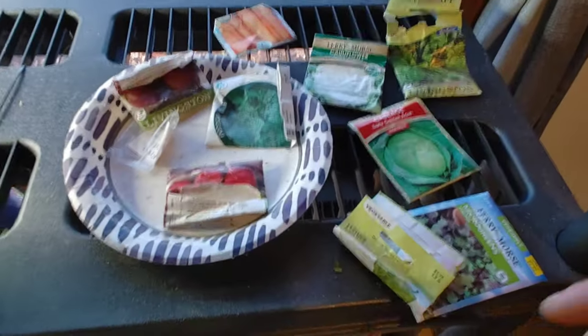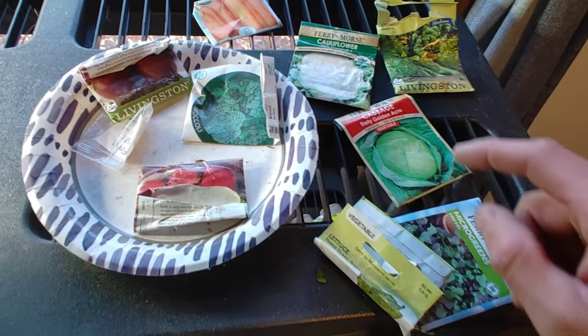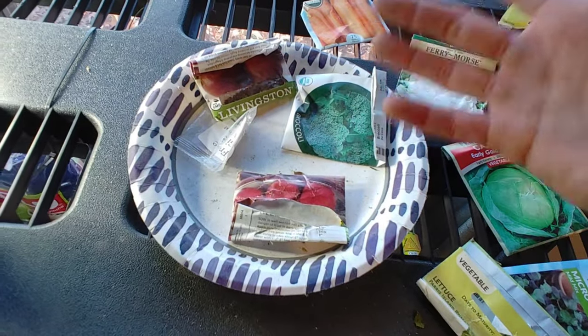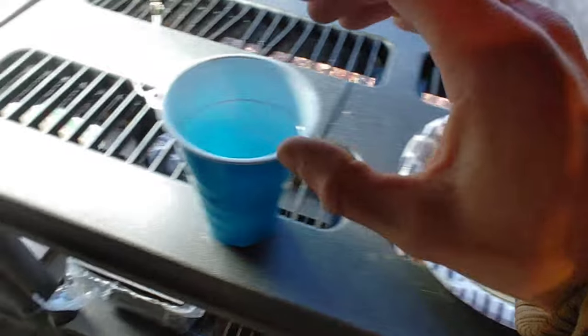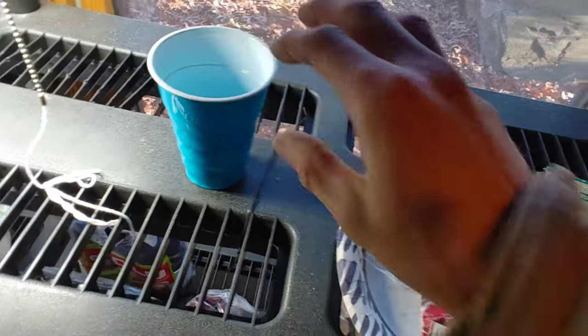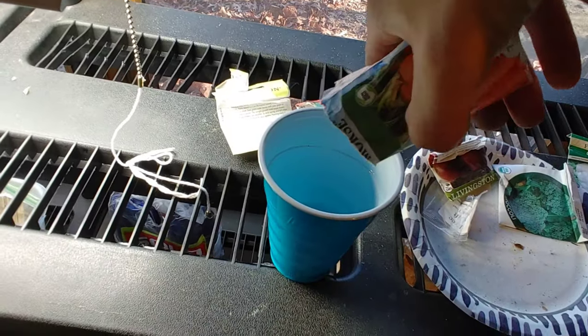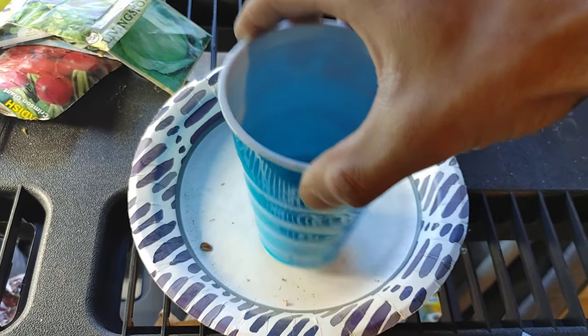I'm just using leftover seeds. Got some lettuce, got this microgreen mix here that we didn't use — cabbage, spinach, cauliflower, broccoli, radishes, carrots, all this stuff. I'm going to take all these and dump them into this cup and just make a mix. Then I'm going to shake them to mix them up.